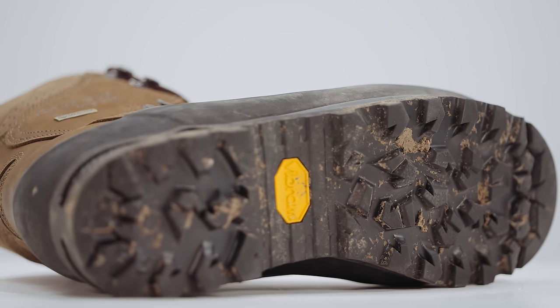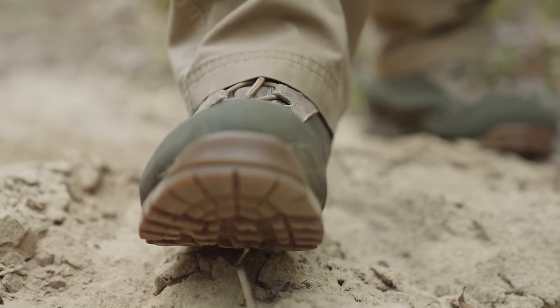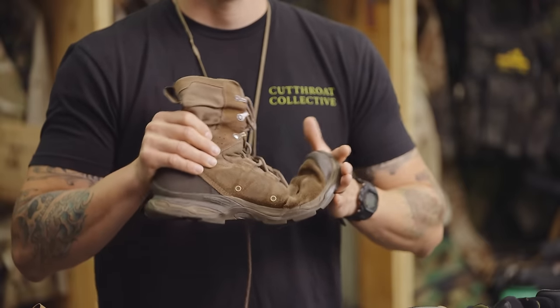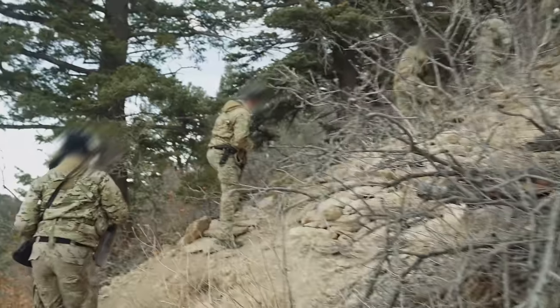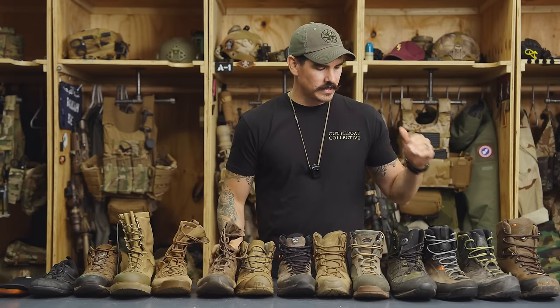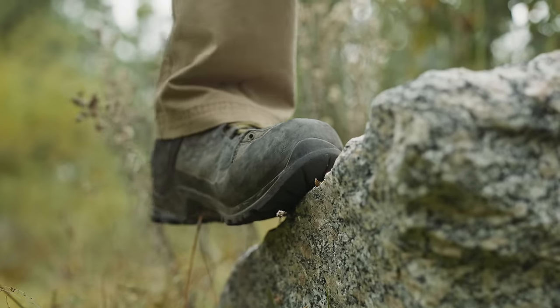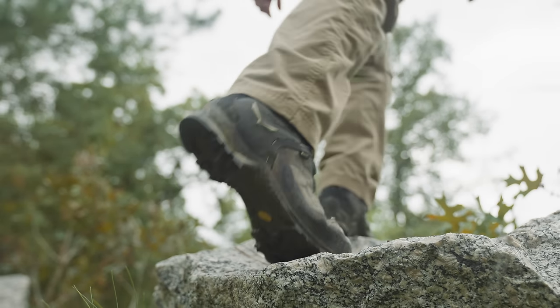The outsole is the part of the boot that interfaces with the ground. The stiffness of the outsole will affect how you travel over different types of terrain. If you have a very flexible sole, you will not move efficiently up a rocky slope, especially if you're going to be side-hilling a lot on that slope. Having a stiffer sole will allow you to transfer more weight to the edge of the foot, and that's going to be more efficient when you're moving vertically. One thing you want to note is that you want to match the stiffness of the sole to the stiffness of the upper.